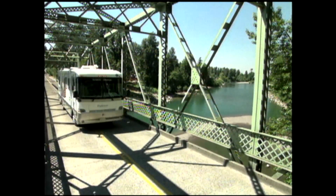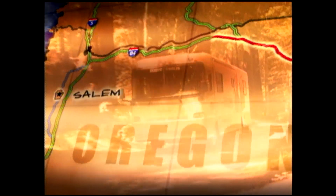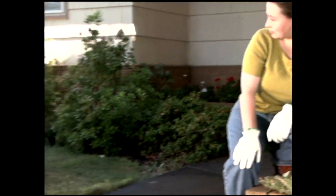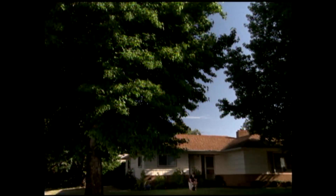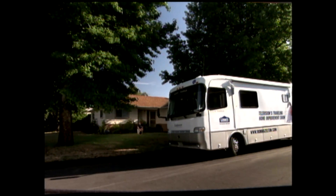The state of Oregon is better known for its rugged natural beauty than for its sunshine. But the sun will definitely play a part in this house call. I'm on my way to Salem, Oregon, home of Jeanie and William Bragg and their dog Lacey. The Braggs have a family room that gets very little light, and they'd love to brighten it up. I think a tubular skylight would be perfect for them. Today, we're going to cut a hole in the roof and install one together.